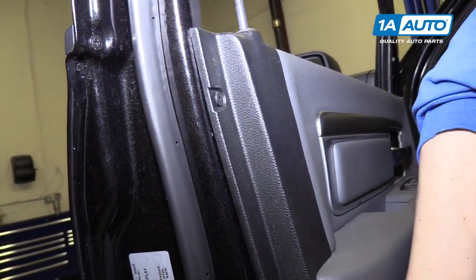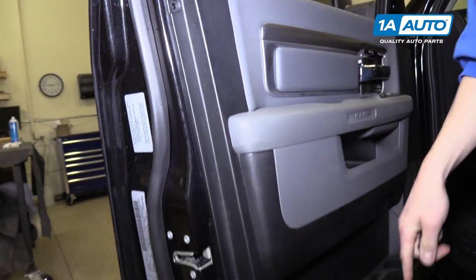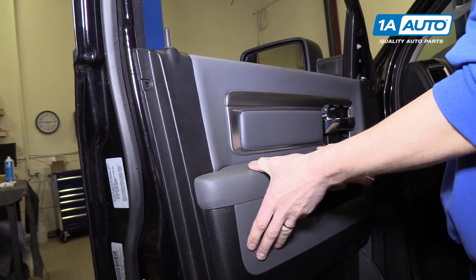Now we'll do the upper one — there's the second one. We'll go all the way around the door and pop those out, and then all we have to do is lift straight up on the door panel and it should come off.